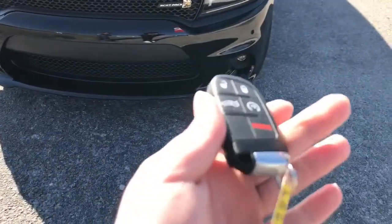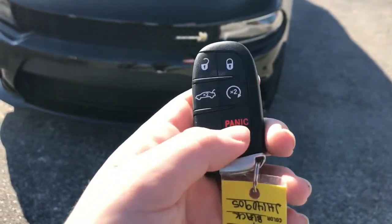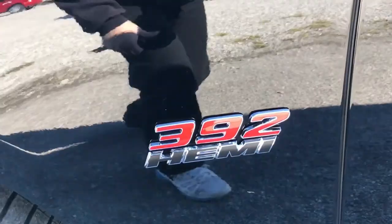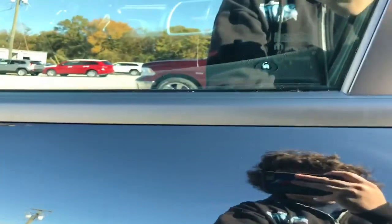Here's the key fob: unlock, lock, trunk release, remote start, and panic. Go ahead and unlock it and start it up. This car, like most new Dodges, does have smart key access — just press once to lock, and to unlock just make sure you have the key fob in your pocket and grab the handle.